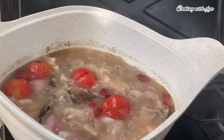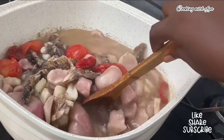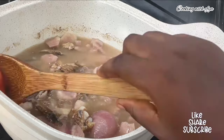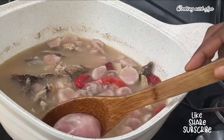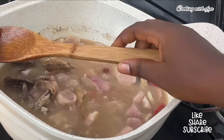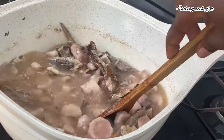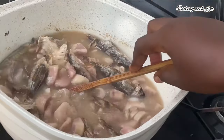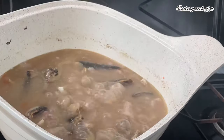I'll add some salt to taste, cover, and allow it to cook until the vegetables become very soft. After about 10 to 15 minutes I'm back to check on it — the vegetables are nice and very soft. I'll remove everything, blend it, and add it back in.